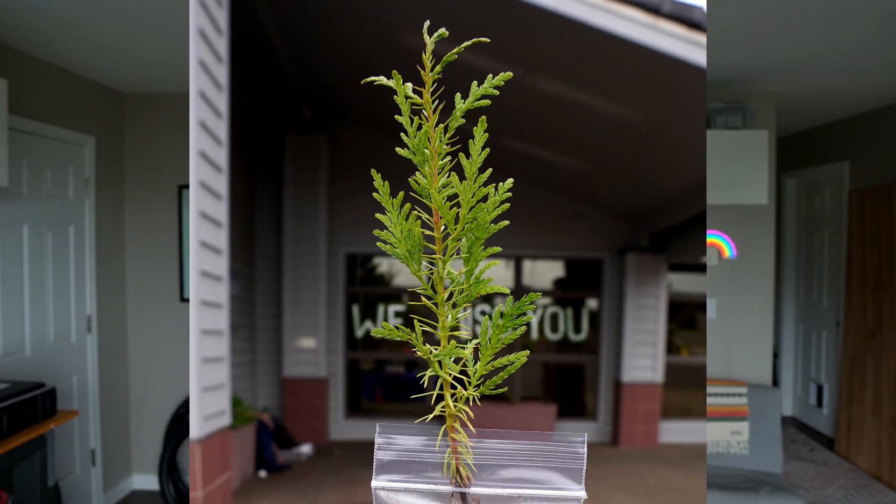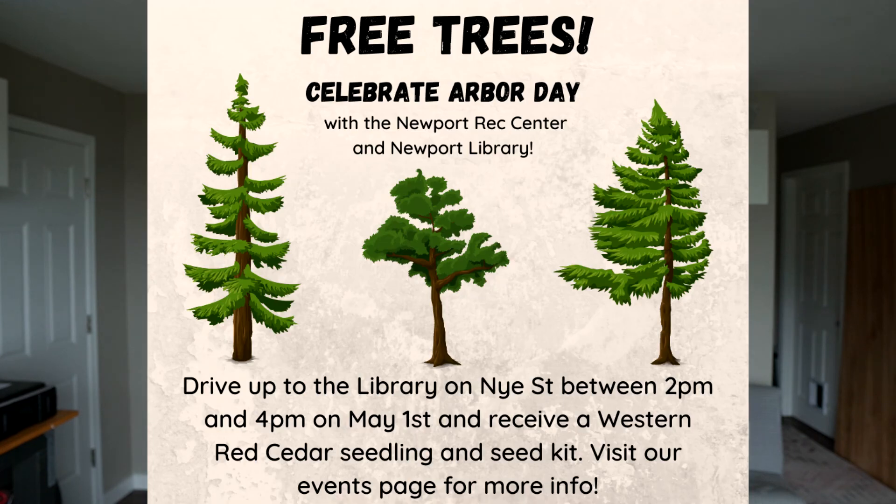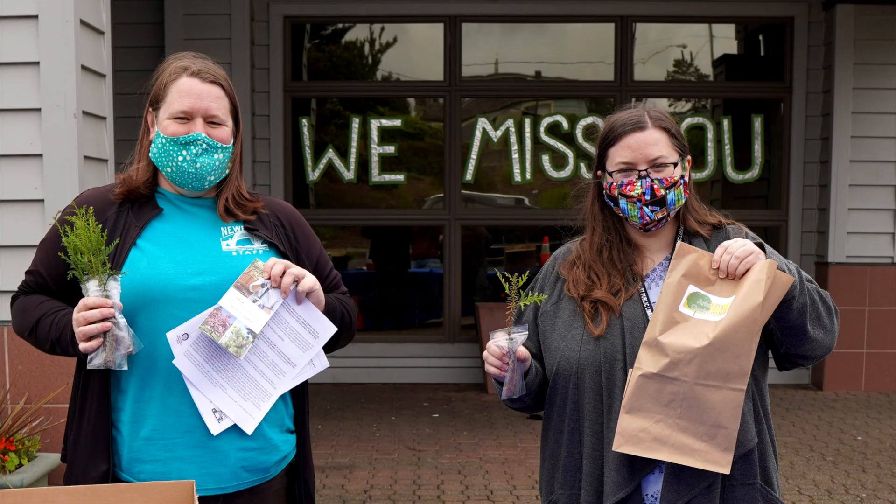Several weeks ago we picked up our free Western Red seedling at the Arbor Day event. It turns out many of these seedlings also went up to Otis for Echo Mountain Fire survivors. Apparently the seedlings are hard to get right now, so that was very cool to hear — many people had the chance to pick those up.